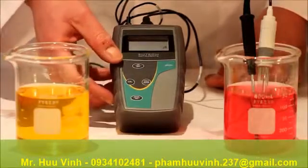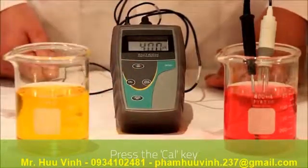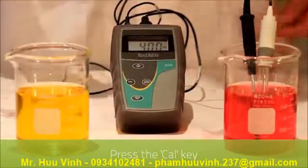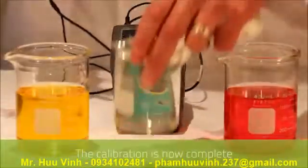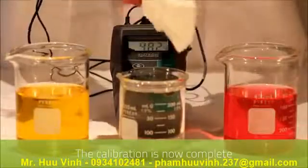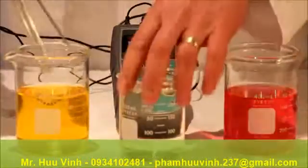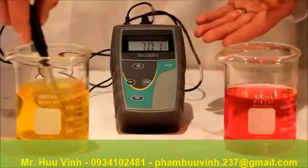To end this process and enter back into measurement mode we press the CAL key. As you can see the measurement is correct in 4 and we will clean in DI water. Submerge into 7 and we have the correct reading.